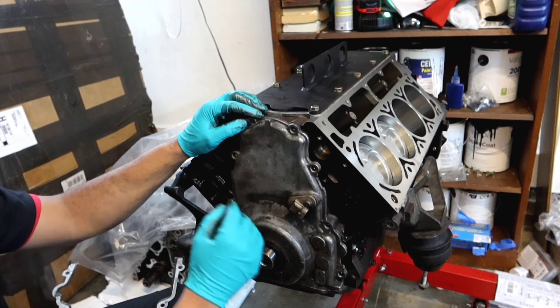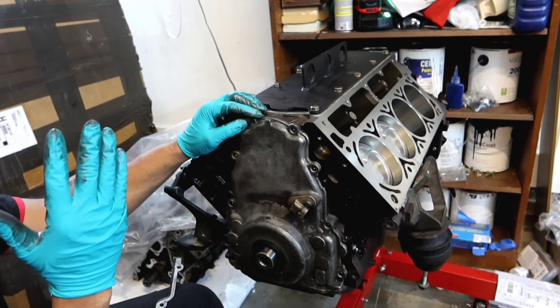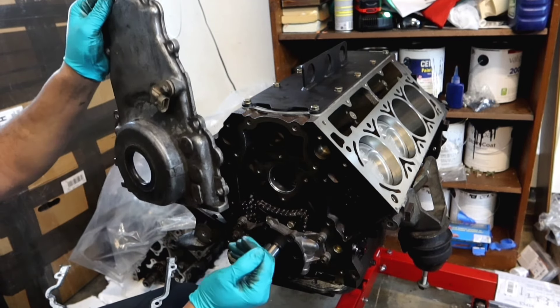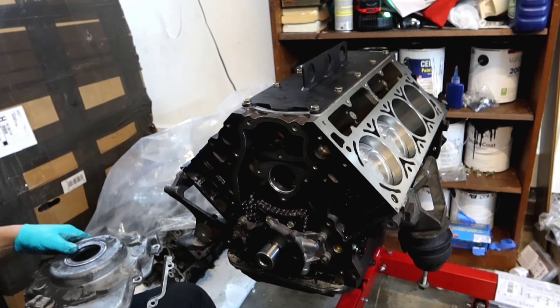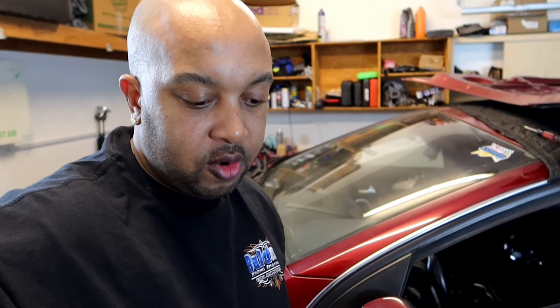Everything lines up. Start from the bottom of the engine and work your way up, because sometimes if you put things on first, they might not line up correctly. So we got the windage tray installed, the oil pan installed, the oil pump, and the chain tensioner installed.